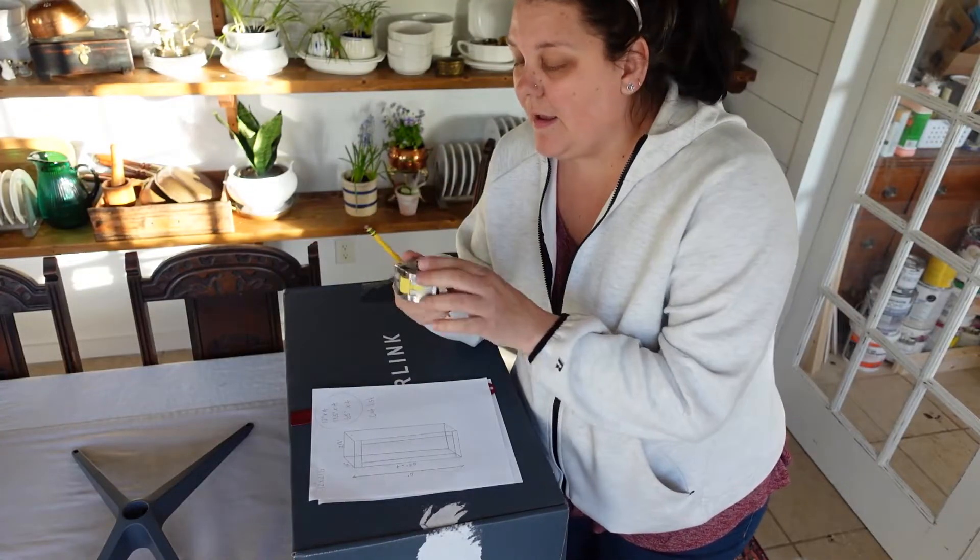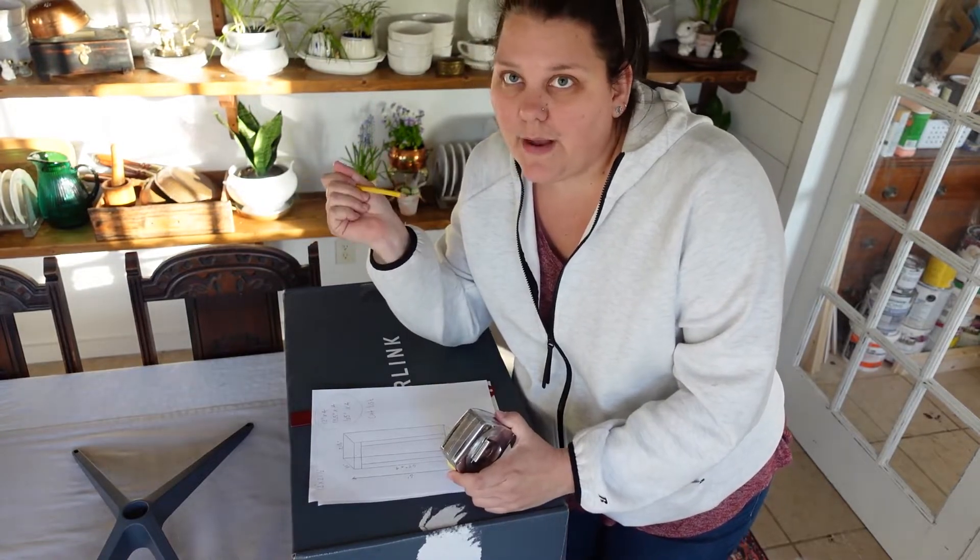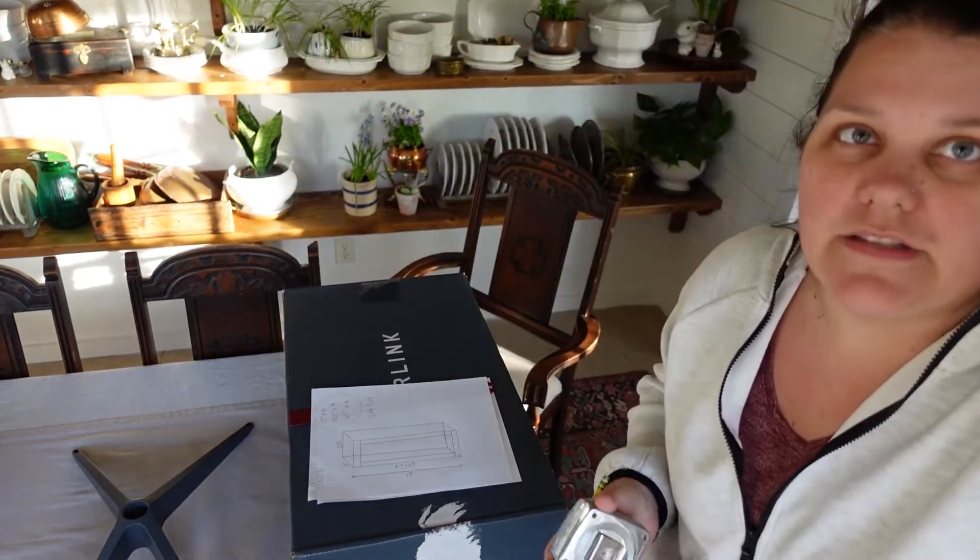I've got my pencil, my measuring tape, and my carpenter square outside, so let's go start building.